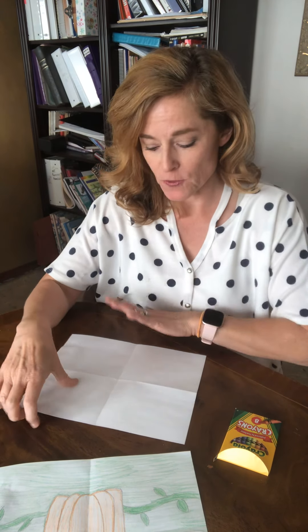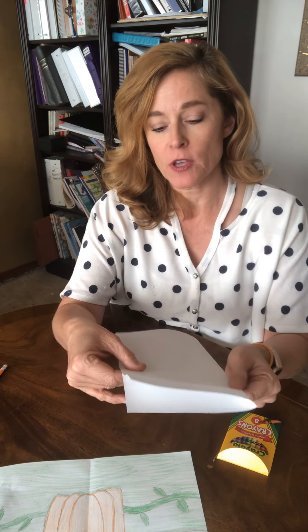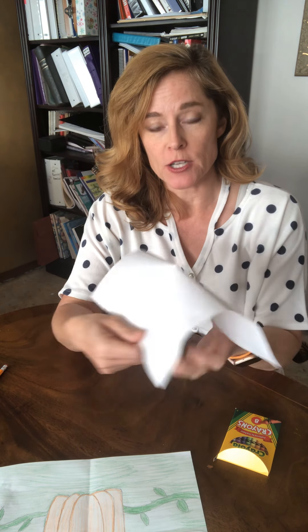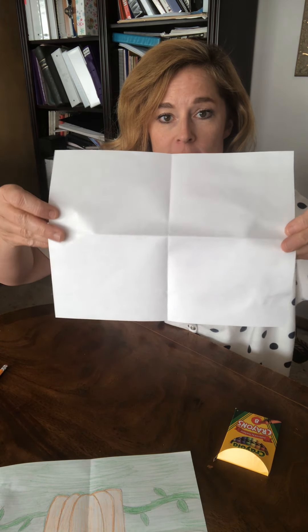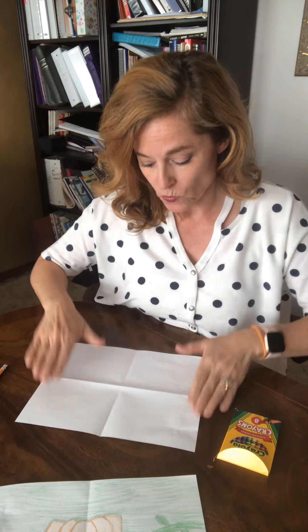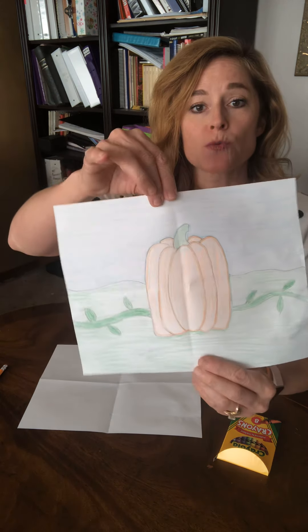First thing you're gonna do is take your paper and fold it in half with a soft crease — you don't have to crease it really hard. Then unfold it and fold it the other direction and crease it, so you have an X. We're doing that so we have a center in our paper.